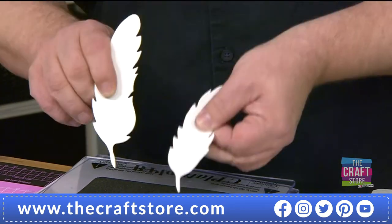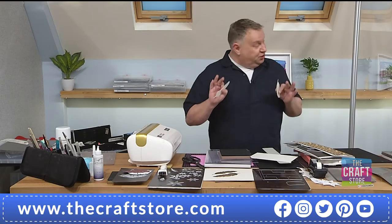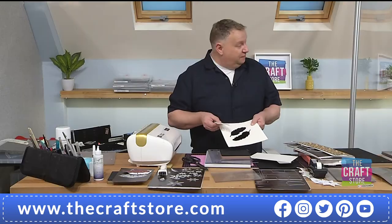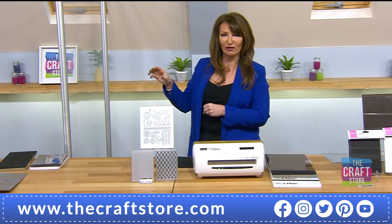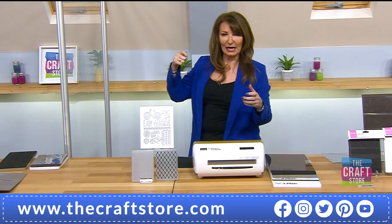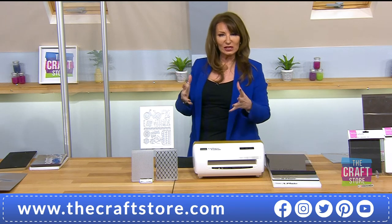One pass — look at that! Brand new, never been used, 2000 GSM at least. I've never tested it in this machine and that's what I wanted to show. The excess you could also use as a stencil — you can make your own stencils with this as well.